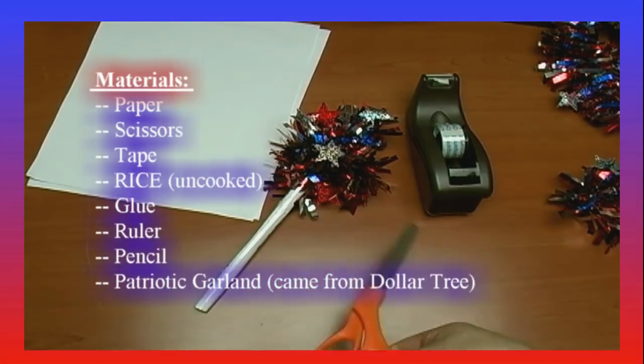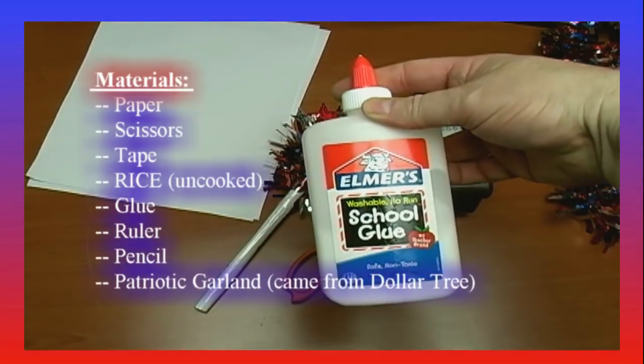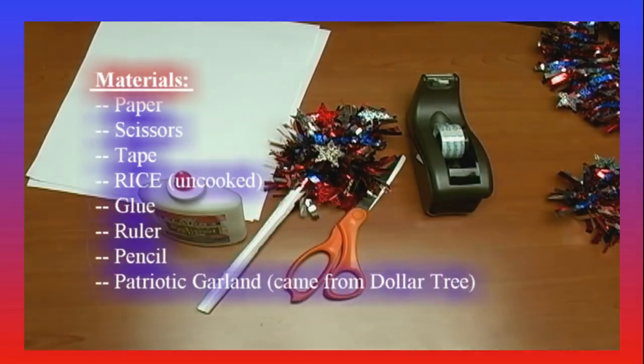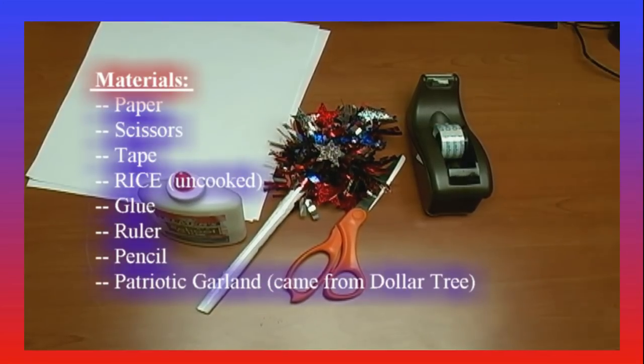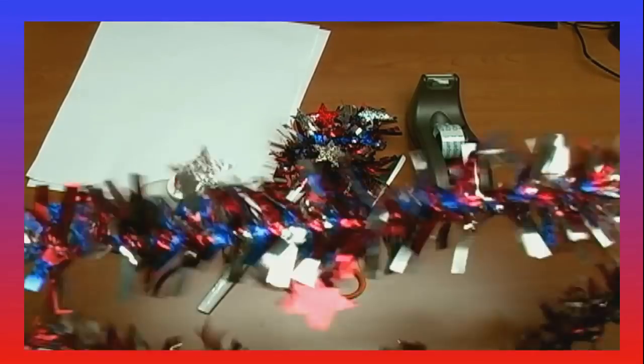You will need scissors. You will need glue — Elmer's glue, not a commercial, just being silly. And you will need some 4th of July Garland. Let me get this on camera. That's this right here — 4th of July Garland.